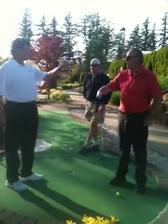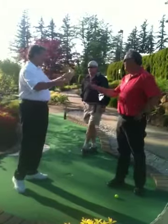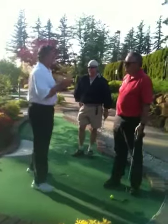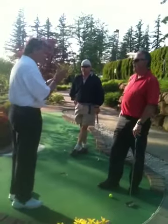See how that's hanging? So an important thing to do is to know what your stroke is. If your stroke is straight back, straight through, you need a face balance putter.